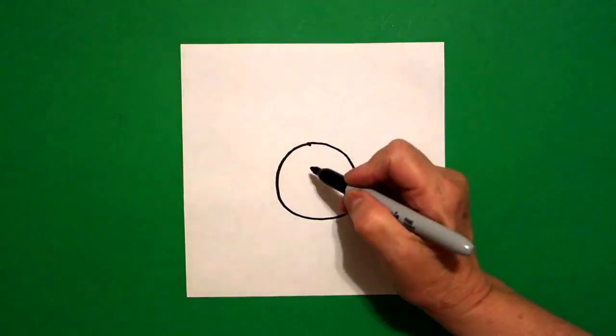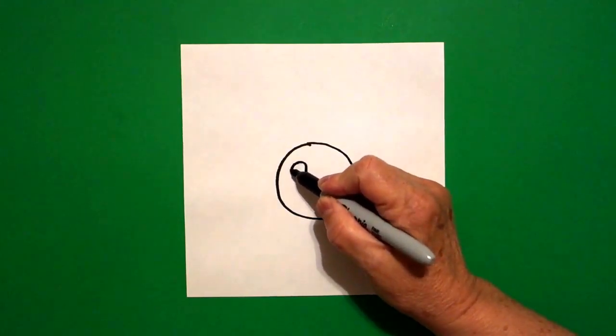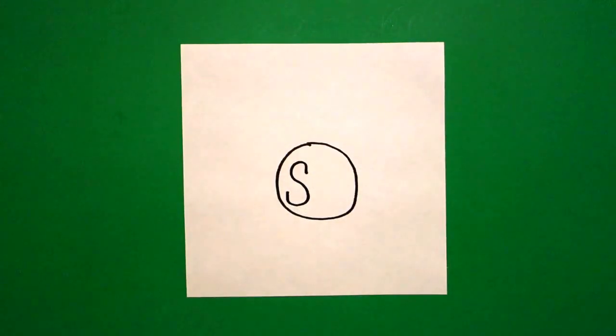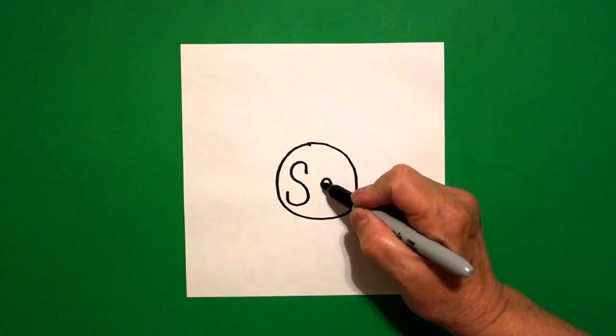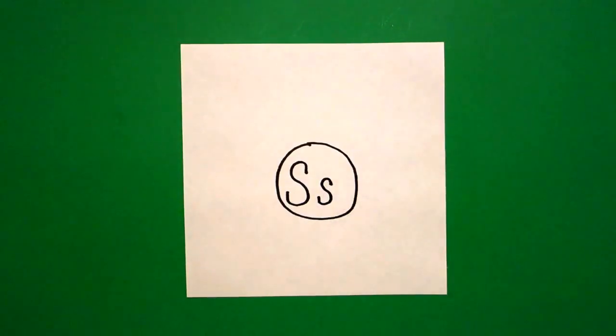Inside, I'm going to write an uppercase letter S. Straight line, curve line, big curve line, curve line, straight line up. Next to that one, I'm going to write a lowercase s. Straight line, curve line, curve line, straight line up.